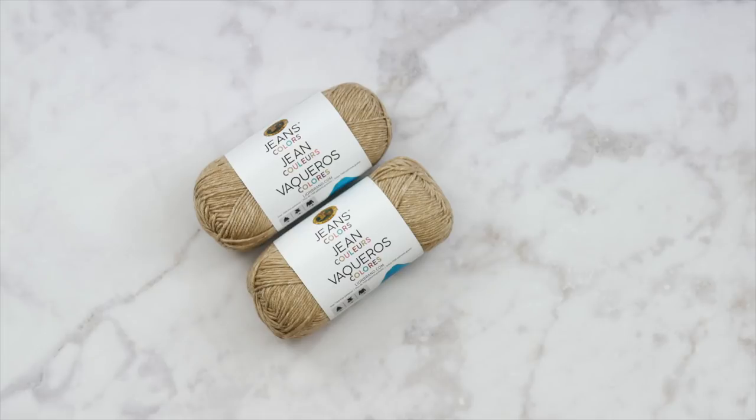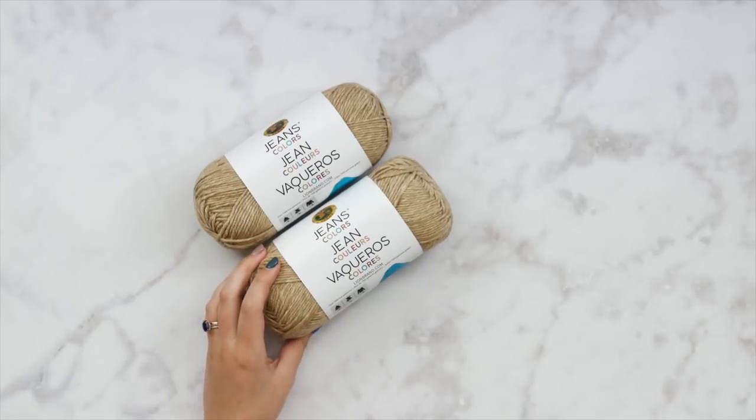I'll be making the medium size here in this video, but if you need to see the adjustments in the written pattern, just click that link in the description box below. That will take you to the written pattern where there are all kinds of adjustments for all of those different sizes, all of the measurements you need, and all of that good stuff.